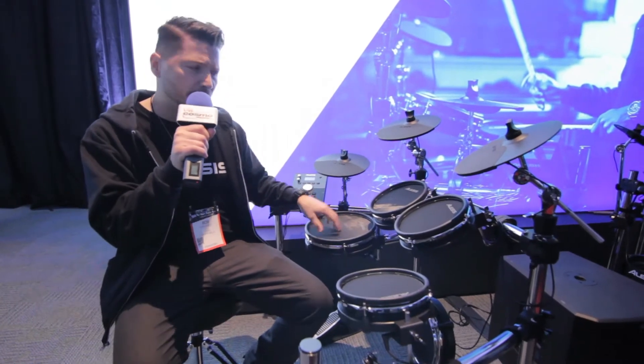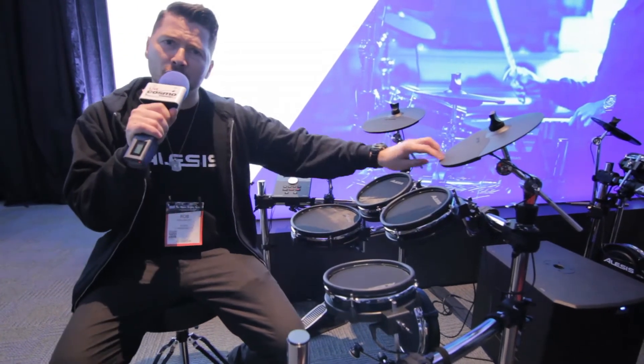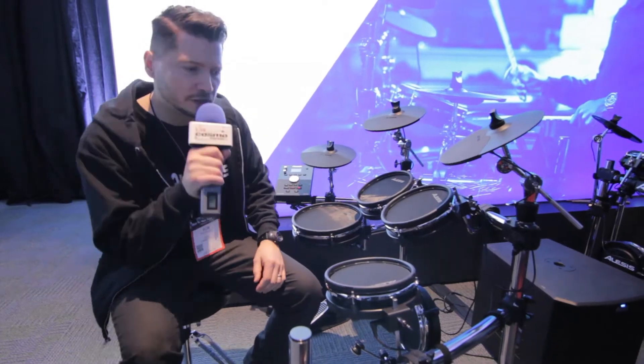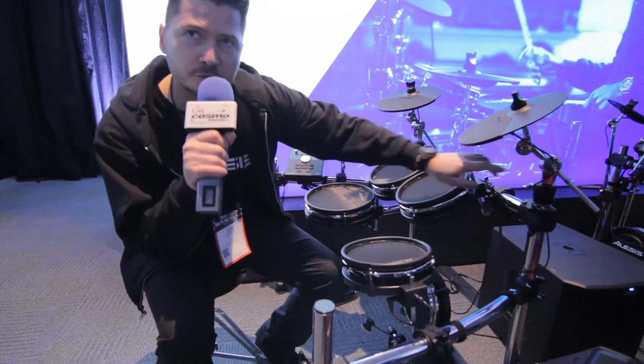10-inch dual zone snare drum, three 8-inch dual zone toms. We have a chokeable crash ride cymbal, all sitting on a chrome rack that's reinforced. We have quick-release mounts here, as well as a lockable joint and boom arms as well.